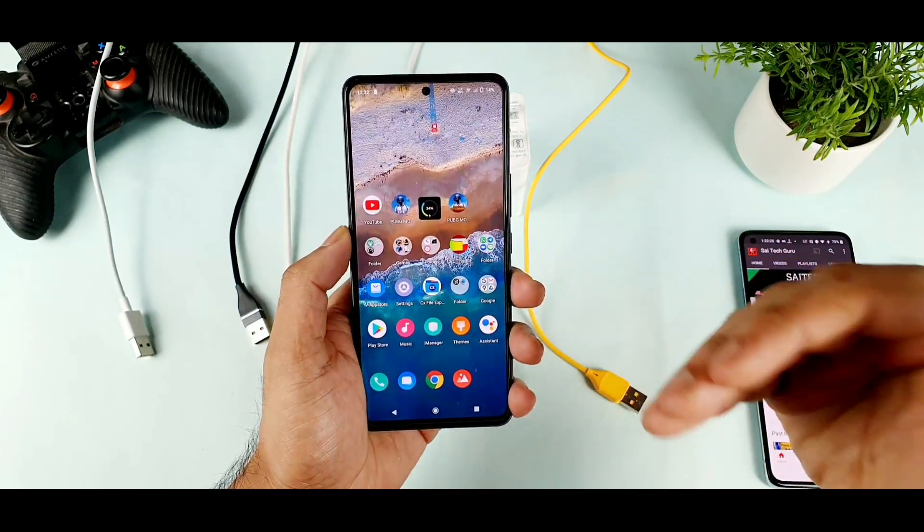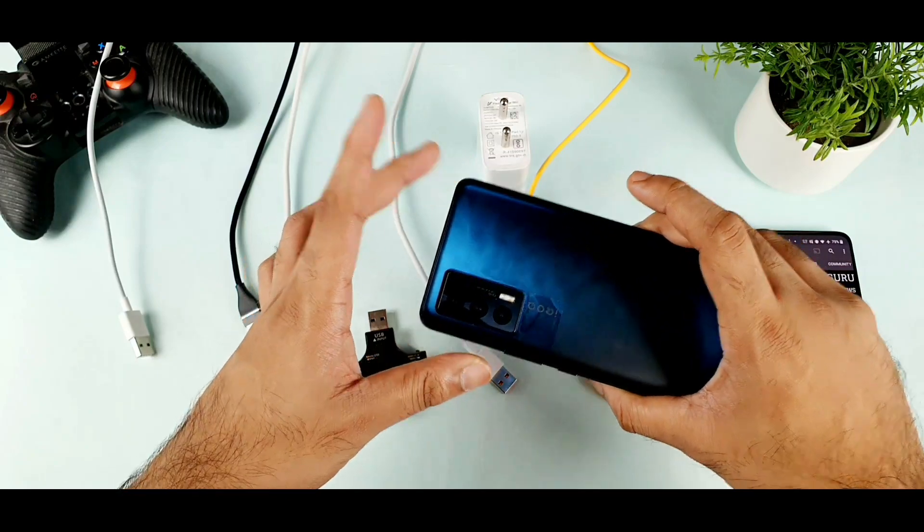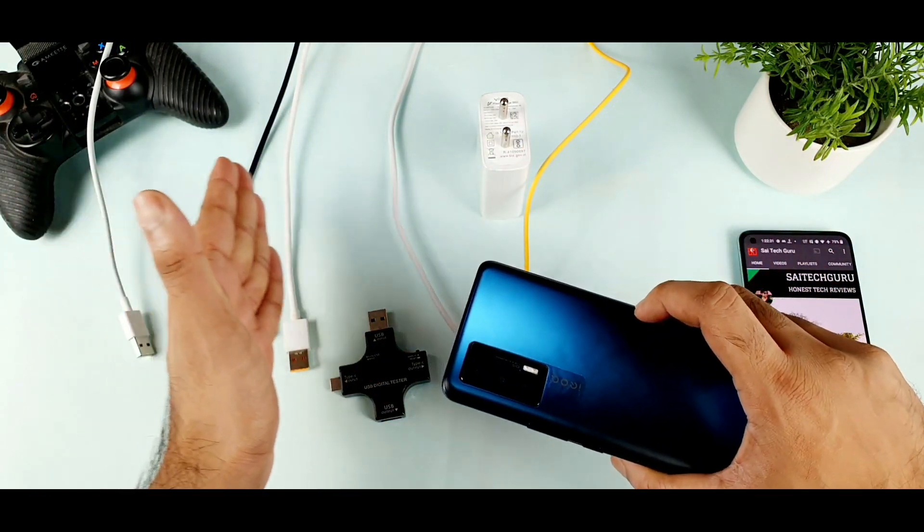Today we are going to talk about what is the best alternate cable to charge the iQ7 device. That is what I am going to explore in this video by using different cables which I got right now.